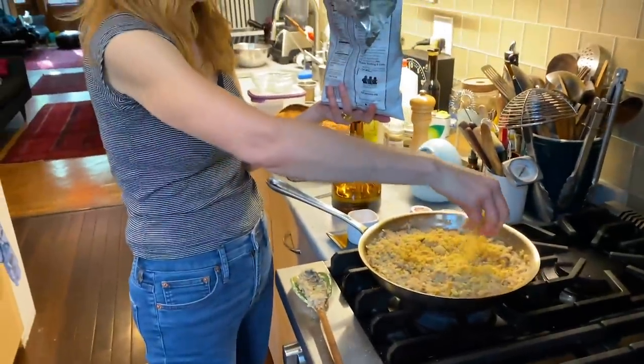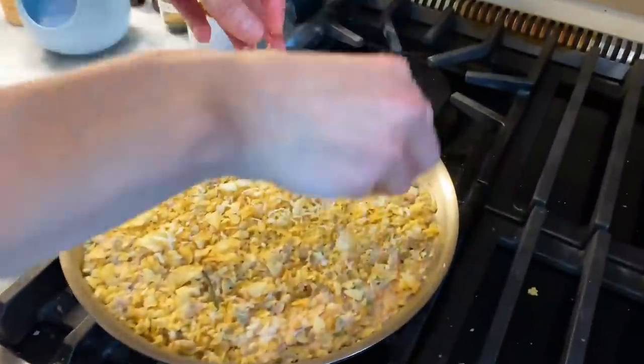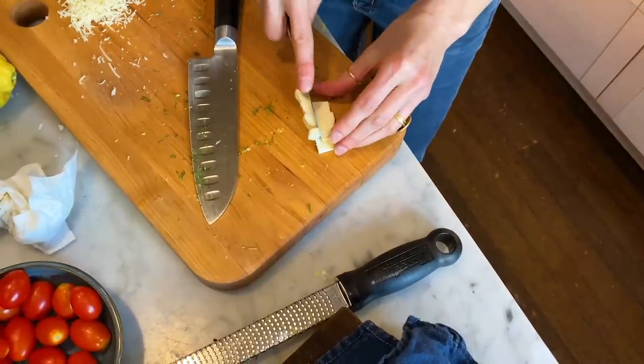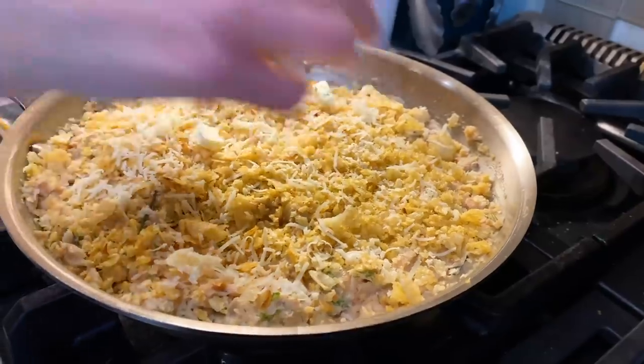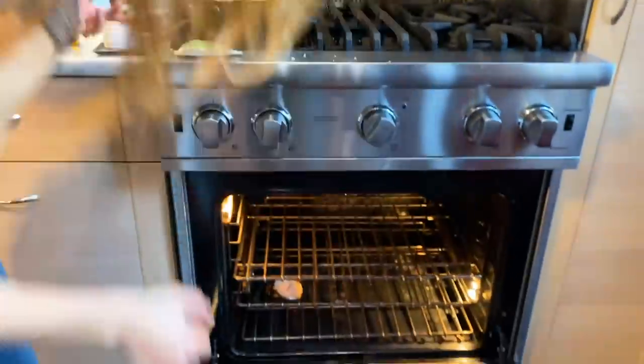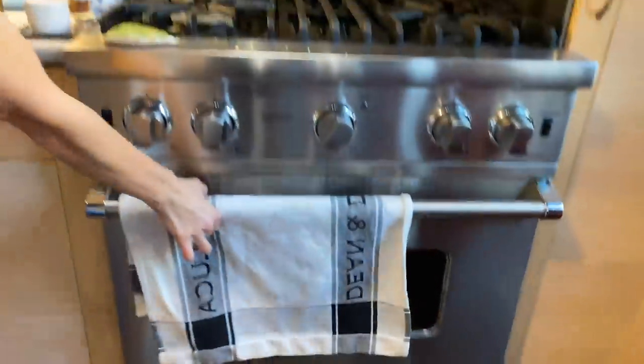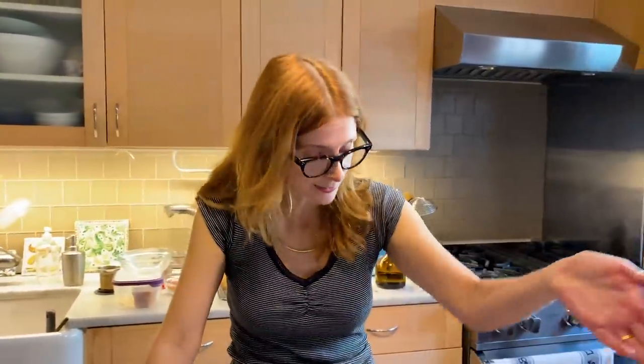I'm going to put my potato chips on top, the rest of the cheese, and little nuggets of butter on top — that's what Diana Henry told me to do and I know she's right. Shall we? I think I will roast some asparagus and then a big green salad, and we will open another bottle of wine because that one is now gone.